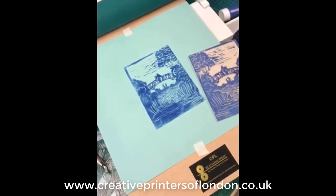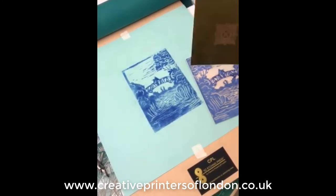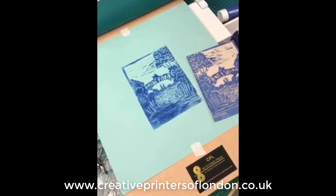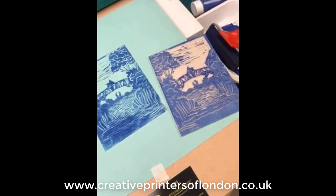As well as lino printing, you can also mono print, intaglio print, collographs, etchings, alternative and solar photography, and general print making. In fact, any type of relief printing you can do with the easy etching press.